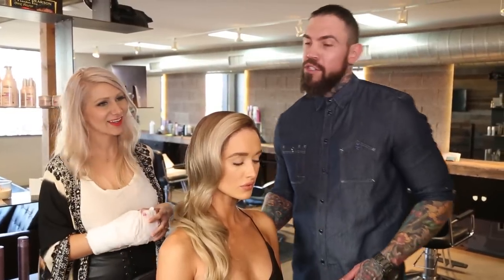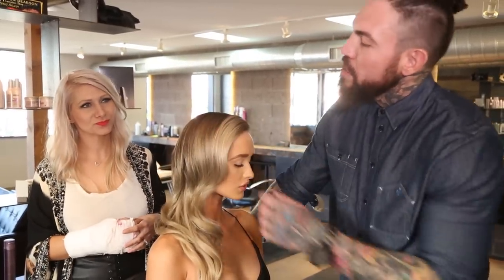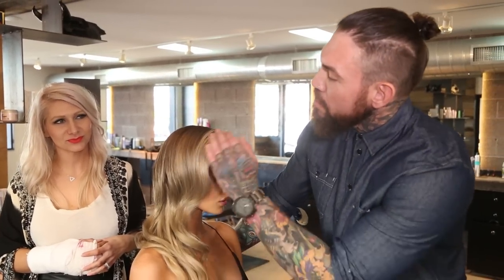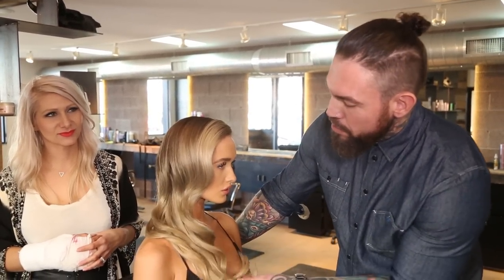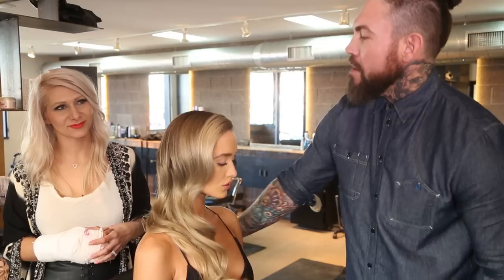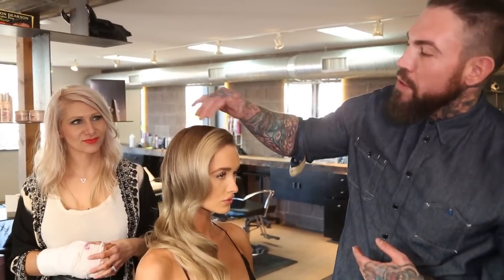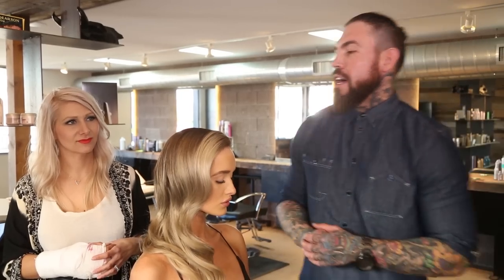So today, in order to show off that color, what we decided to do was more of an elegant curl, so we gave it a little movement and just a nice, smooth curl all the way down. She had a beautiful dress on, so we wanted to kind of go along with that, along with showcasing the color and the variation that we put in in the first video.